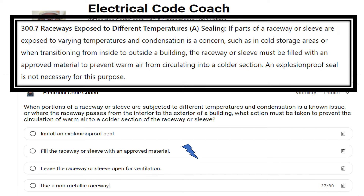Let's take a look at the paraphrase code language. We're in 300.7(A), and it says if parts of a raceway or sleeve are exposed to varying temperatures and condensation is a concern — such as in cold storage areas — or, and that's an important word here, or when transitioning from inside to outside of a building, the raceway or sleeve must be filled with an approved material to prevent warm air from circulating to a colder section.